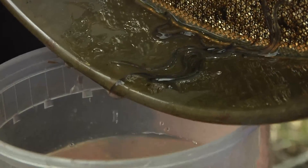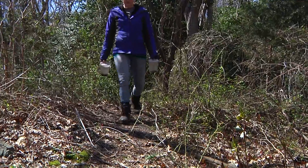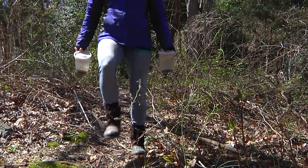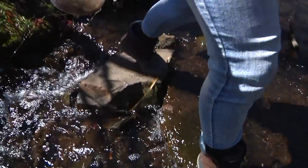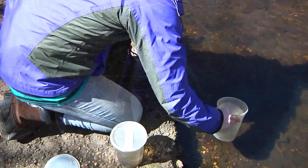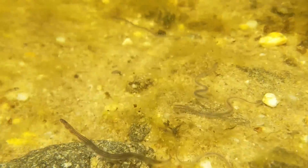Getting answers to some of these questions is really going to help us better understand what is happening with the eel population, why in many cases it's been in decline, and it'll also help us to get some answers for how we can correct it and how we can continue to protect this population in the future. So after they wake back up, we'll release them back into the streams where we found them. All right, bye guys!